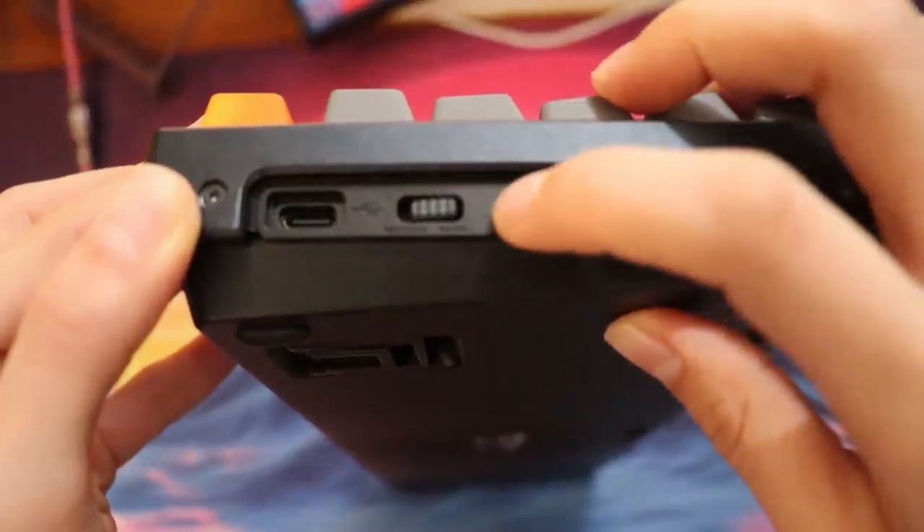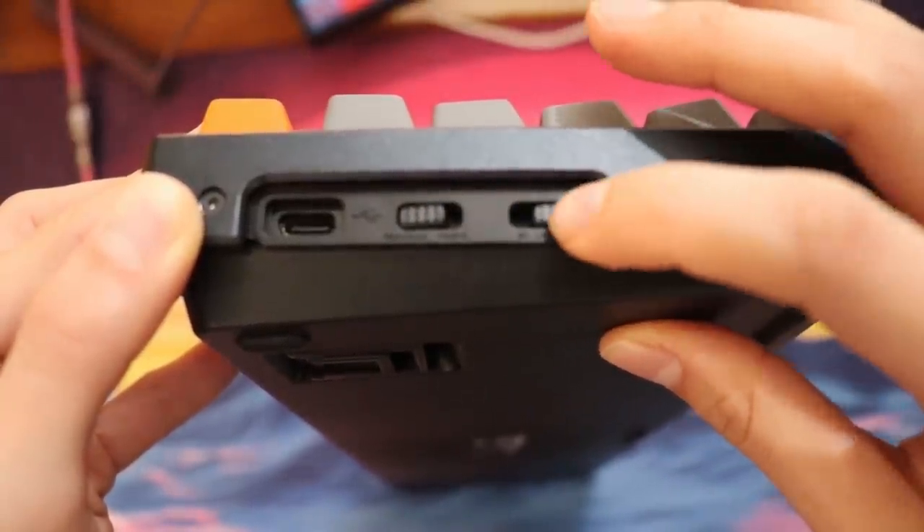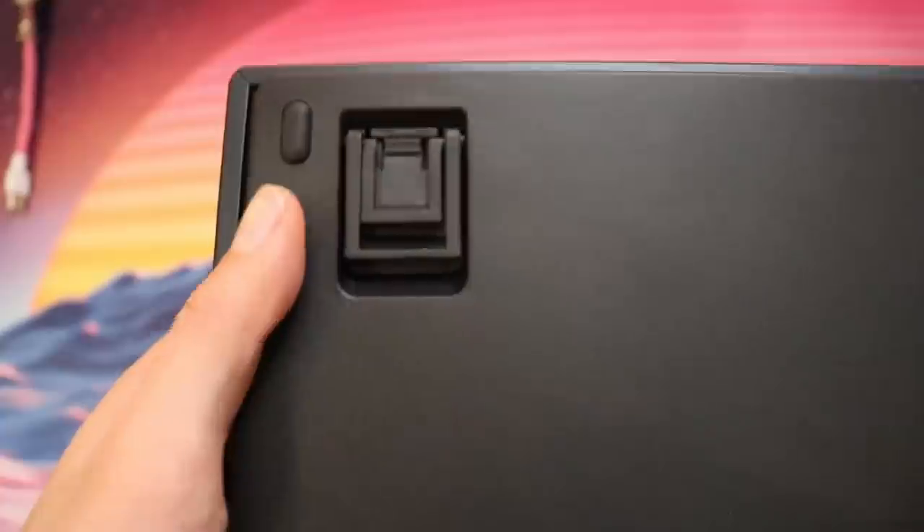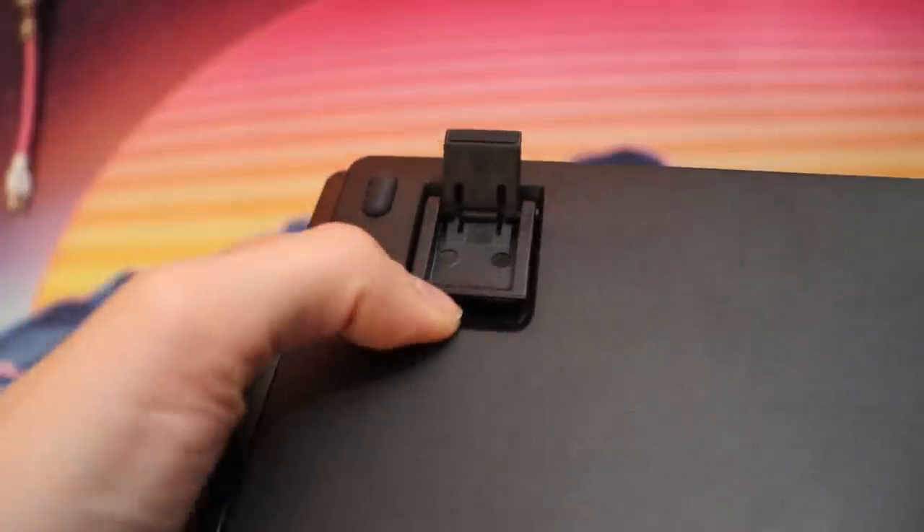On the side is where the USB-C port is. It has the usual buttons: one to switch between Windows and Mac, and another to switch between Bluetooth mode, off, or cable mode. The indicator lights show which mode you're in. On the back there are five rubber feet — more rounded than the K6 and similar to the K2. It has two dual-angle adjustable kickstands, a shorter one and a taller one, so you can customize the typing angle to your preference.